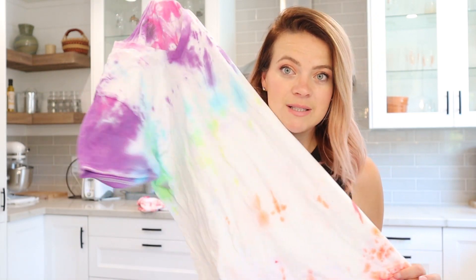Howdy guys, or should I say bonjour! Welcome back to my channel, I'm Auntie Tay. If you guys are new here, that's who I am, and if you're not, welcome back — I have missed you. If you have not seen the tutorial on lazy tie-dye, that's what we're doing today. I broke off one part of that tutorial today to show you just how to do the rainbow.